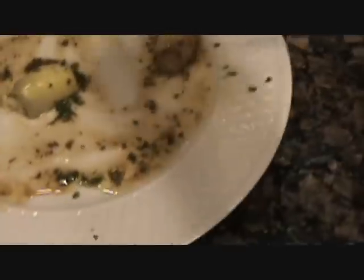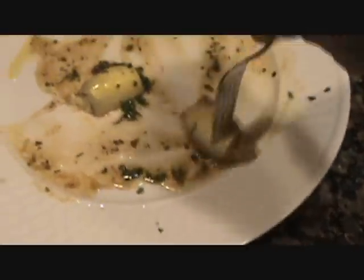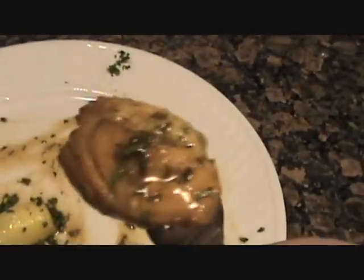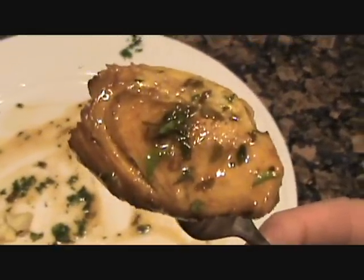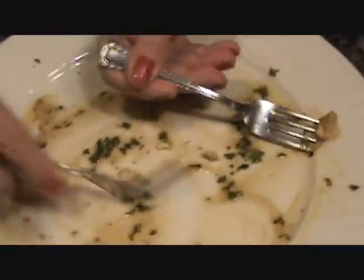Are they any good? Delicious — absolutely delicious. Yeah, as you can see. Delicious. Animals, they're animals. Delicious.